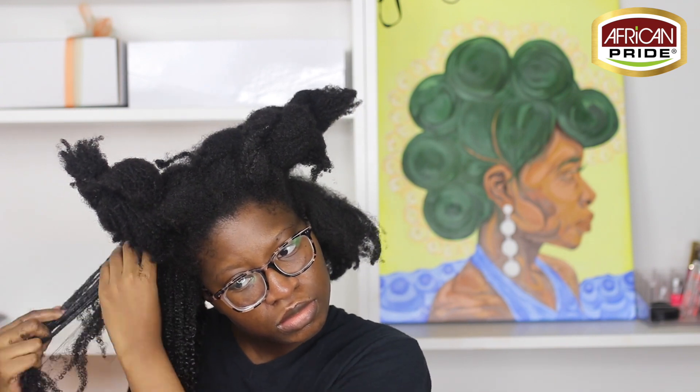I have to work in smaller sections just because the tangles are kind of crazy. I'm working in smaller sections and twisting it up, and this is how it looks after everything is twisted up. As you can see, my hair looks quenched.